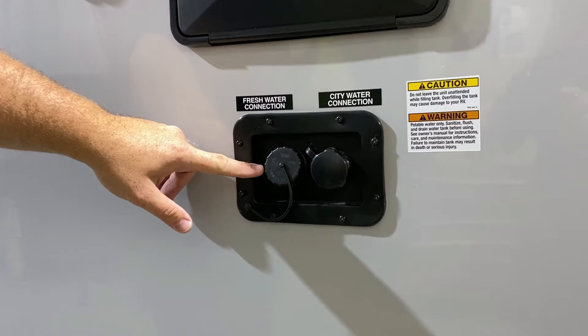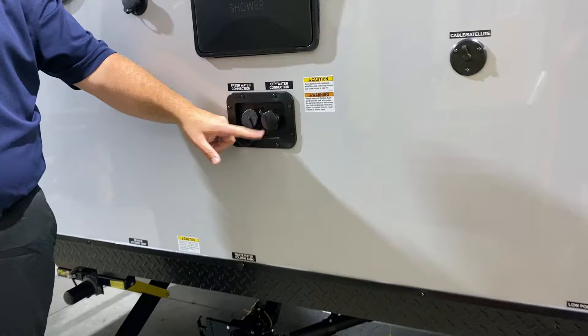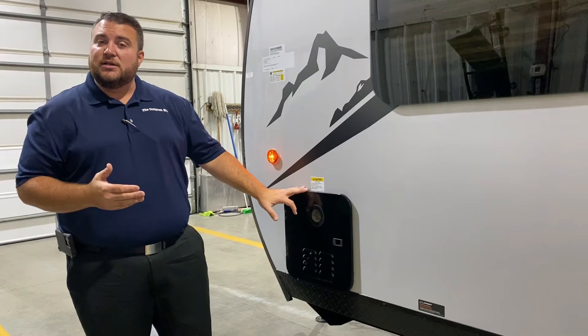Underneath the outside shower we have your water connections. The left side is your fresh water — for dry camping or boondocking you'll fill up the fresh water tank, turn on your water pump, and use that water. If you're at a campground, hook up your water hose here and that'll pressurize the lines. Down below is the dump station: gray handle for the gray tank and black handle for the black tank.